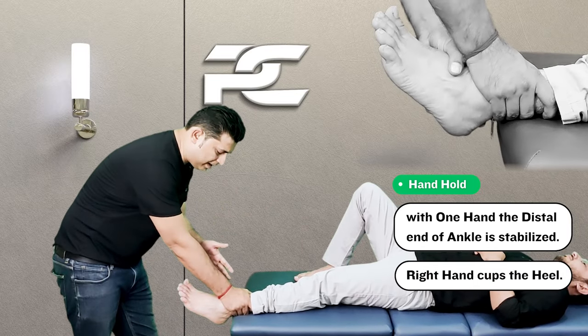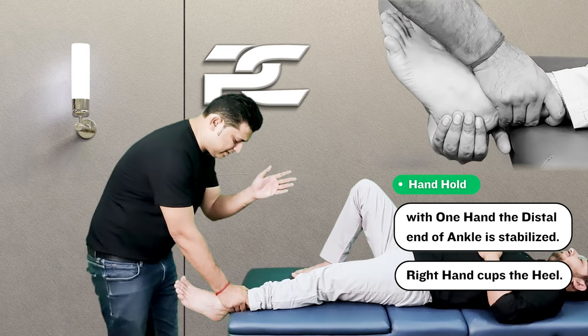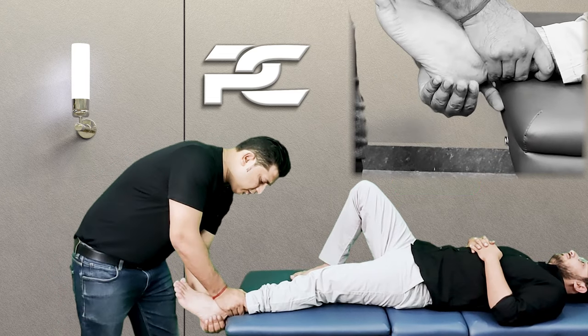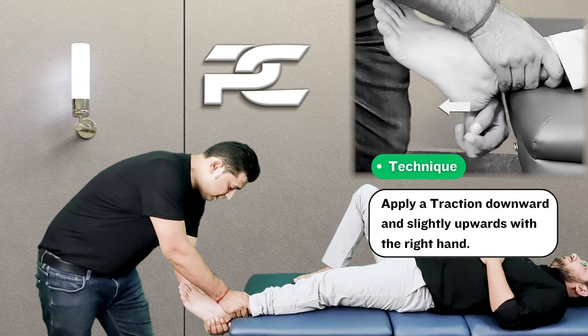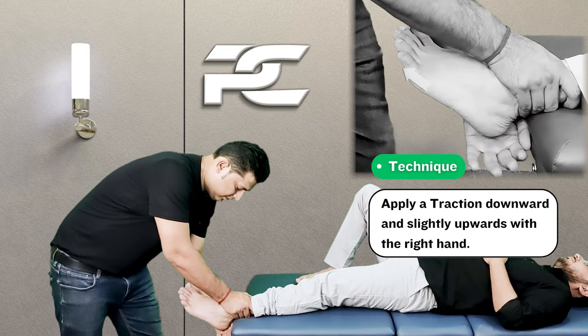By stabilizing and fixing the joint with the right hand, the therapist's left hand is going to cup the patient's heel and deliver a traction force in the downward and slightly upward direction.